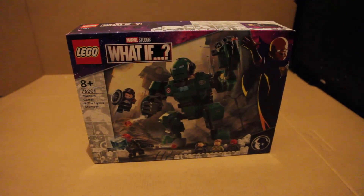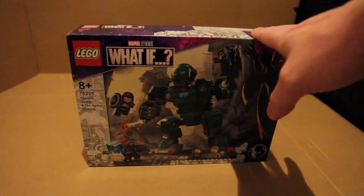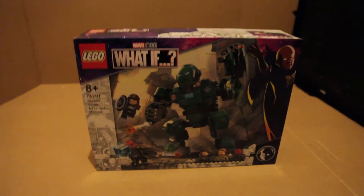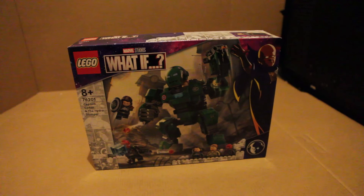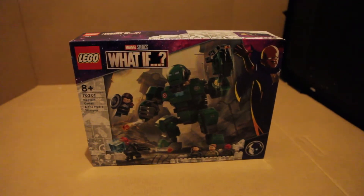Alright guys, welcome back to Clav Bricks. Today we're going to be building the What If Captain Carter and the Hydra Stomper set. I'm building this today mostly because the What If series is premiering — it's either going to be scheduled with this video tonight, or it would have already happened last night. So I thought I'd put this video out.